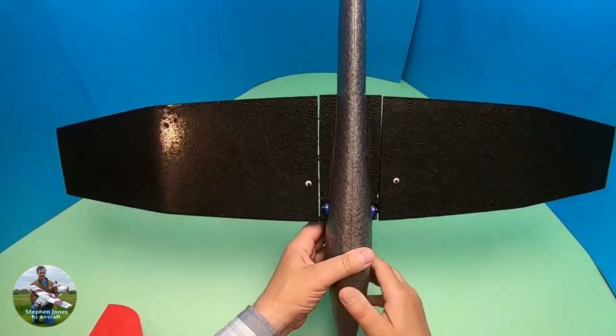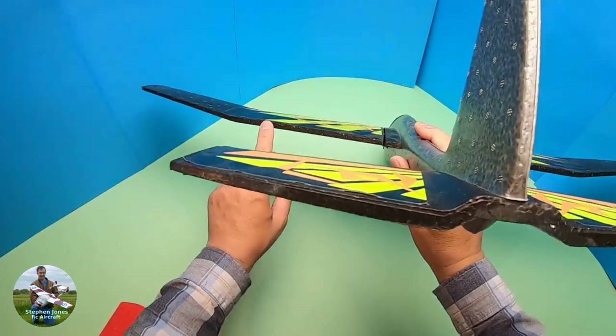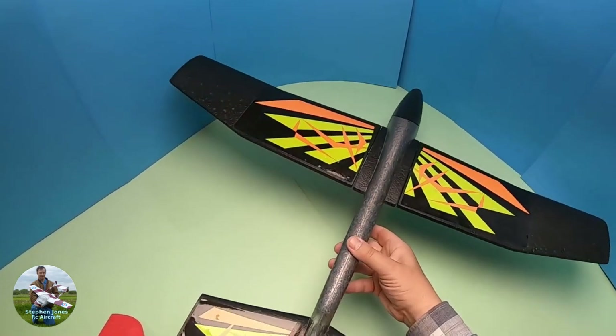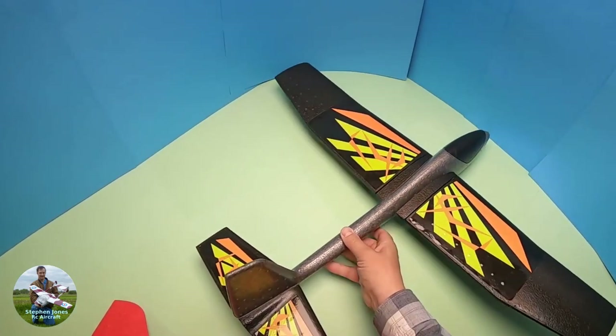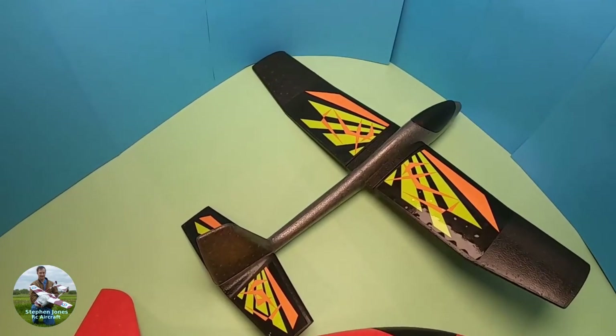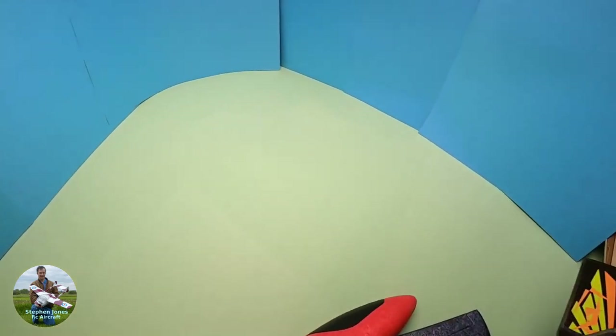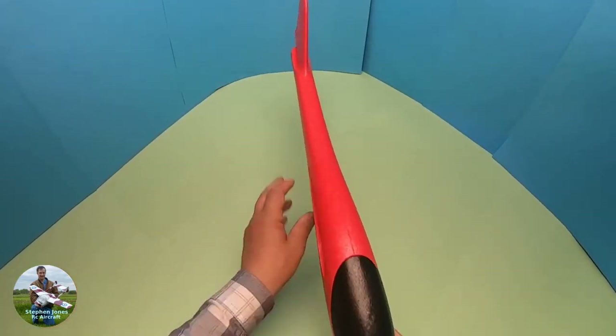So here's the old version — see how thick the trailing edges are. It wasn't that streamlined, although it did fly and it was a great ship to get learning how to do gliding on. So I'm going to make a start on the new version.